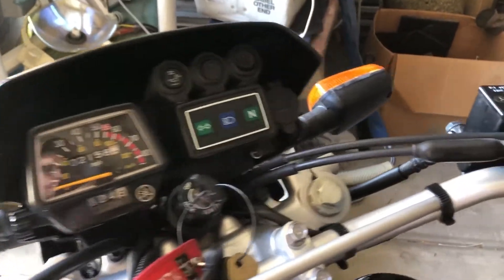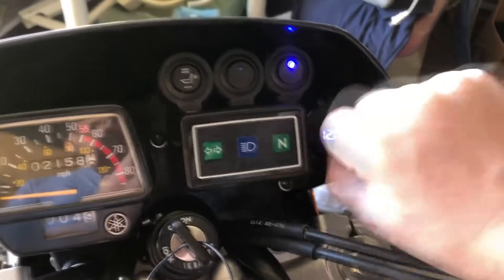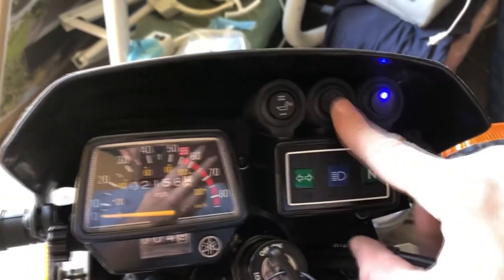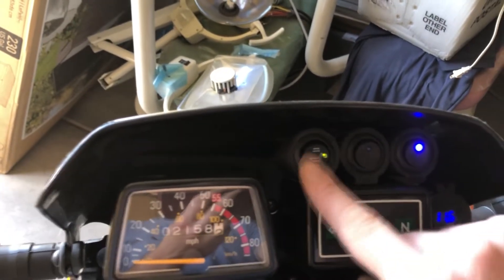Now it's all hooked up. If I flip on the switch here it'll pull up my voltmeter, the USB has power, I left one not hooked up yet, and this one controls my heated seats — it's got two settings, high and low, and off.